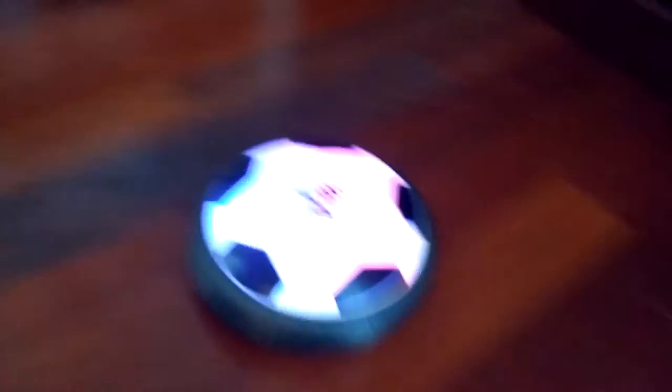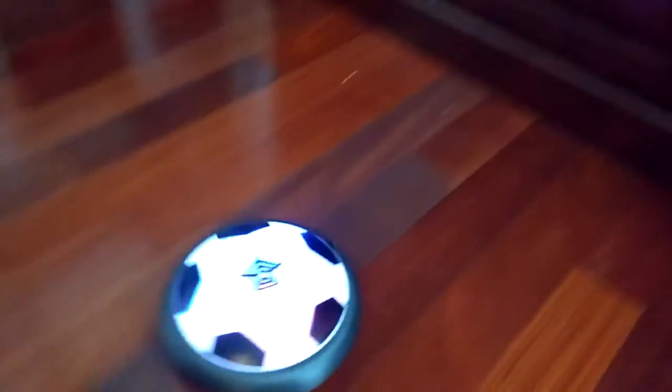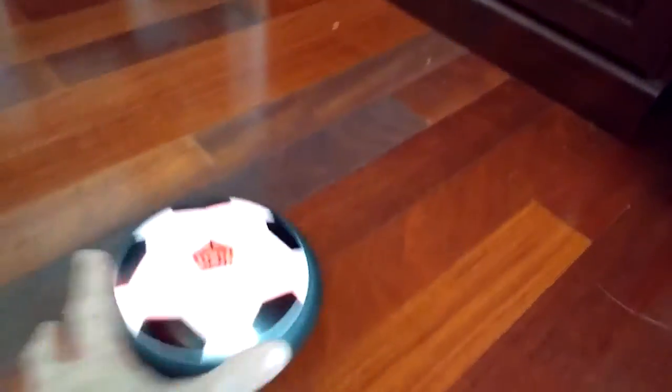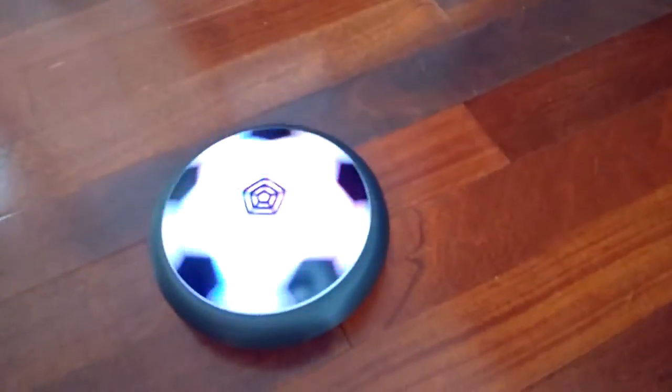So if you hit it, it's moving around pretty well. It's a nice little thing.